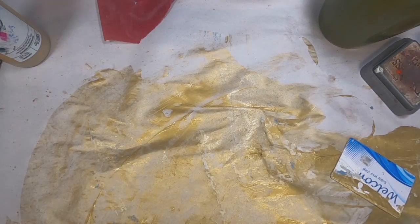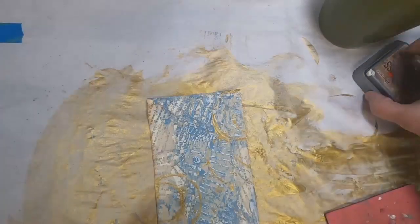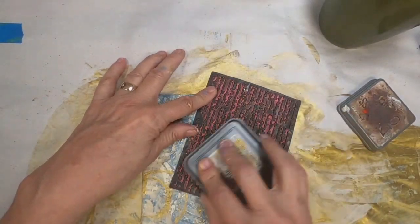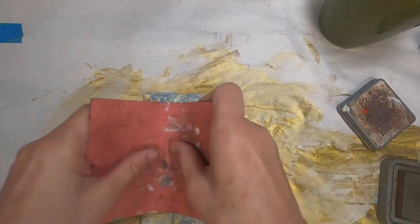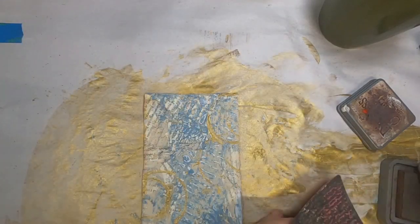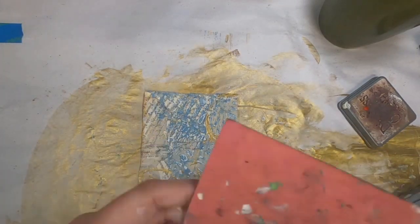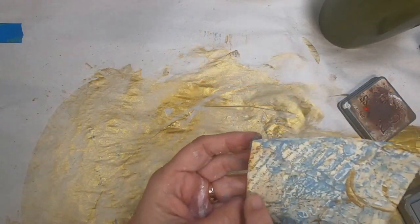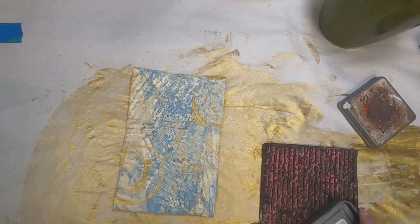I was just spreading the gold around on that newsprint that I laid down on my table to work on top of. As you may know if you've been watching my channel, I use that newsprint for different projects too. So I clean my brushes, roll off my brayer, test my prints or my stamps - everything on that newsprint, and it makes some pretty decent projects.